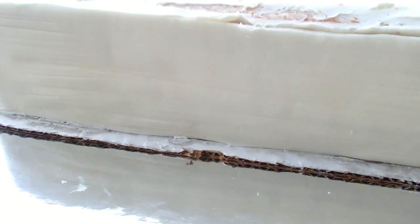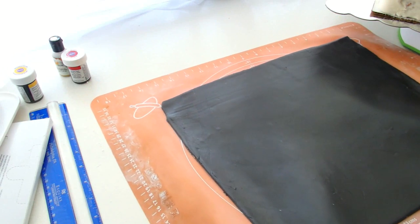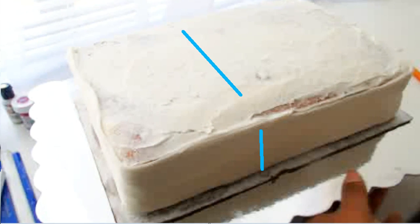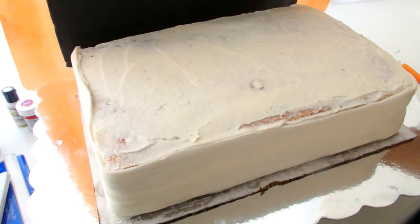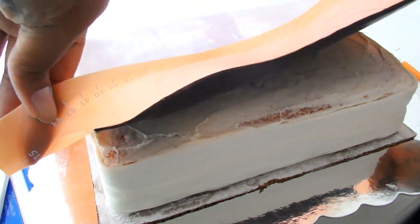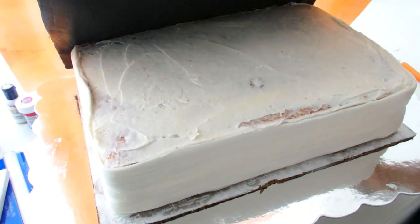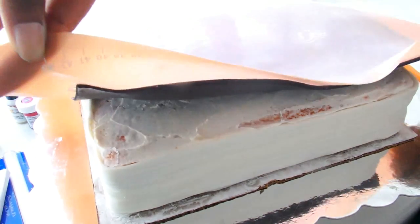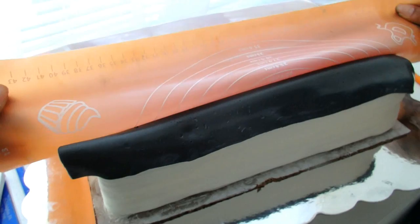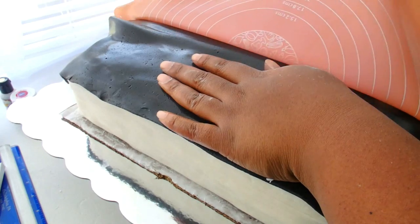I rolled out some black fondant and this is going to be the top cover of the cake. This has to be the measurement of the cake going across as well as the height. Going across this cake is about 9 inches and then it's 4 inches in height. So I had to make sure that this black fondant would be enough to cover the left side, which is the border of the cake, as well as the whole top of the cake, and we need a half inch excess which should match up with that bottom board that we cut from earlier. I used my fondant mat here.